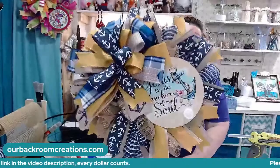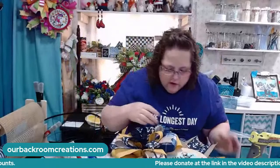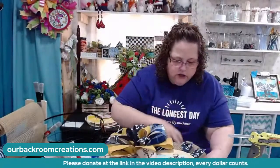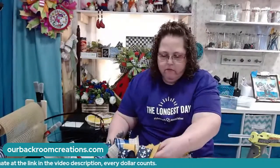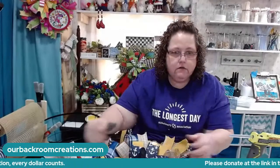Here's my little pixie wreath. If the bow is covering your sign, jerk your sign over, move your loops, cut your tail — do something. There we go.